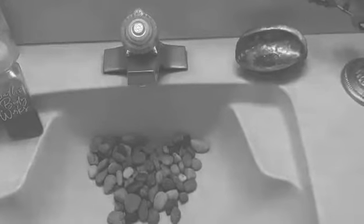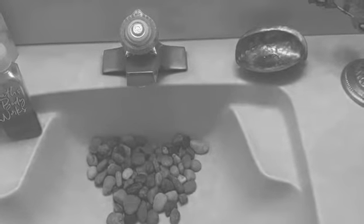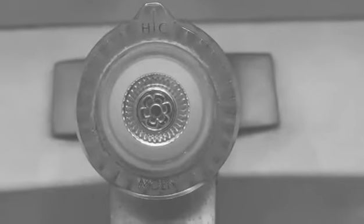After he's played outside, before he eats, after he blows his nose, coughs, sneezes, or uses the restroom, Sean knows it's very good for him to wash his hands. It's time to wash his hands.